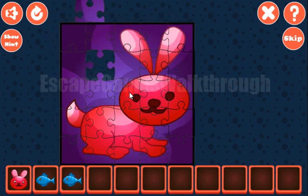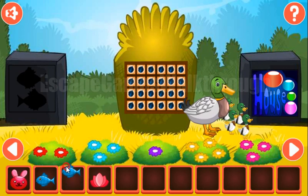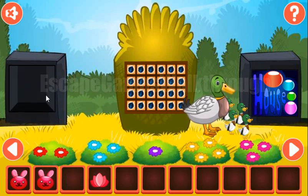Now let's finish the inner part. Here is a cute rabbit. And now we've got the flower. Going to the previous screen, we can put two fish here to get the rabbit.